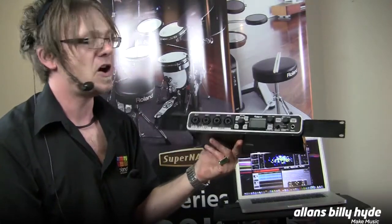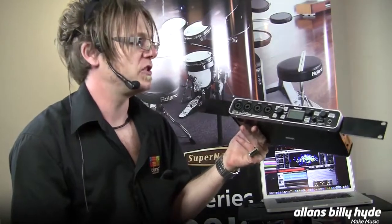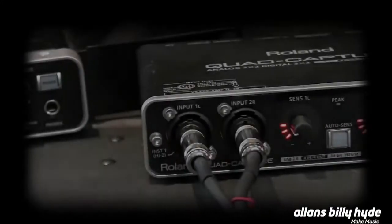They're that good. So that's the OctaCapture, it's available now. I've just been showing you the OctaCapture, Roland's fantastic 10 in, 10 out audio interface.